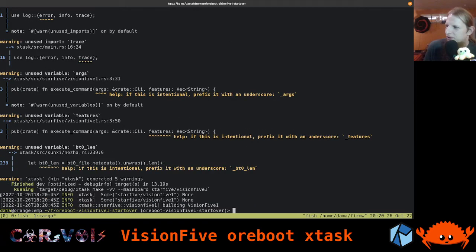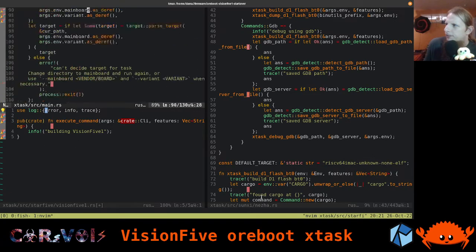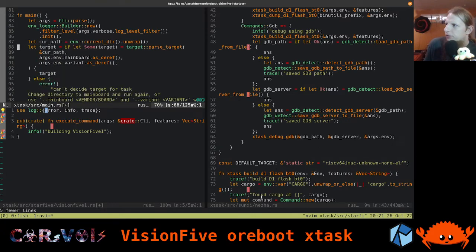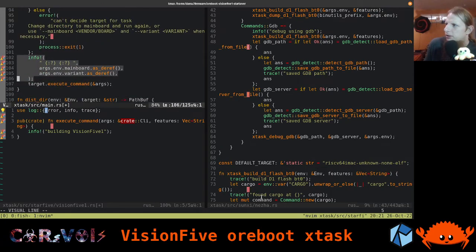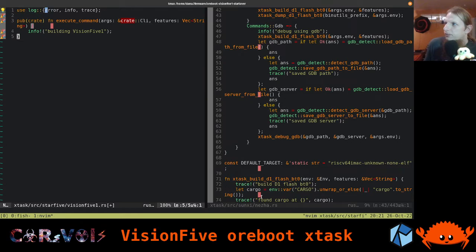And here we go - nice! We got the output twice because we printed it twice, and we're saying 'building vision 5'. The second one we only see once because we did one info and one trace print. We can go with info for now and rework that at some point. With that, we can now proceed.